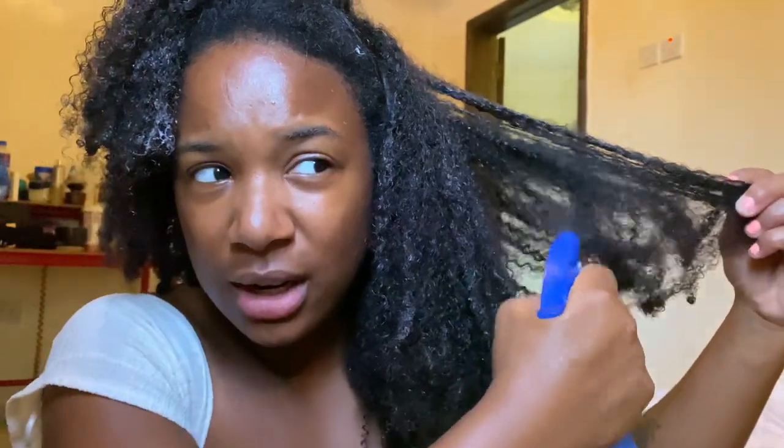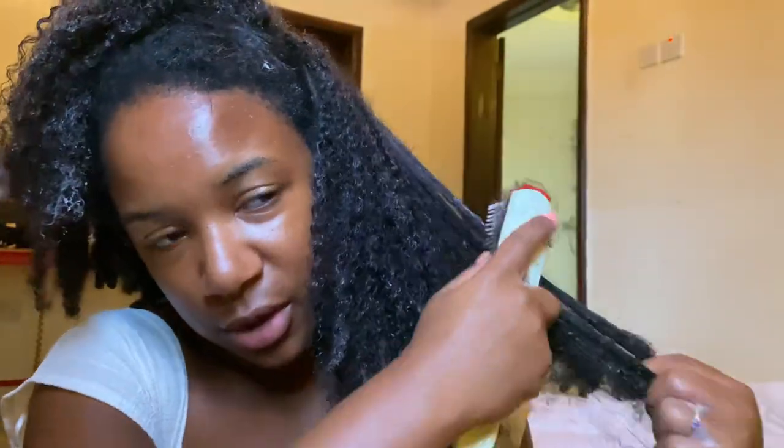I just gave in and put it on my head. It looks so natural already — so much better already. I'm detangling it and re-moisturizing it every so often, but right now it's just the conditioner in the hair, and look how it's already just curling up so well.